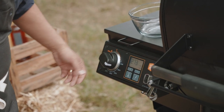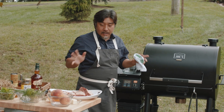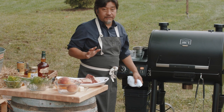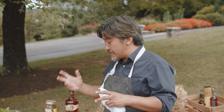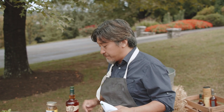The first thing I want to do is make sure my grill is up to temperature. I'm going to start it at 225°F and we're going to go anywhere from 10 to 12 hours with this. You want it to be soft and tender, but not completely falling apart — you still want a little bit of bite to it.